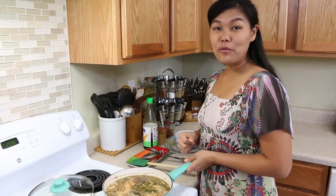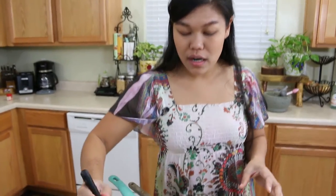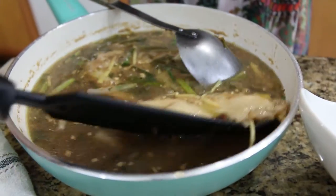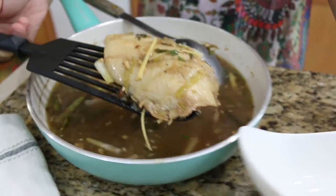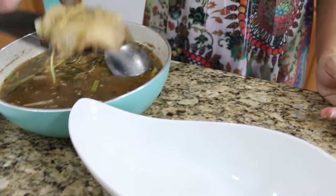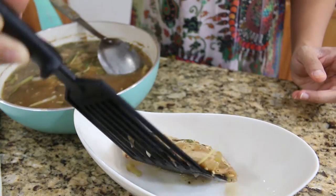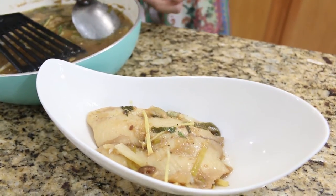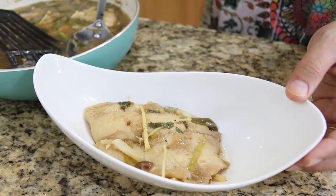Now I'm going to show you how to plate this. I didn't use the whole fish — I used fish pieces, so they're easy to plate. Be careful when you plate them, go slow. I got one piece of fish. Put your fish — this is for one serving — one piece of fish, and then put your soup on top.